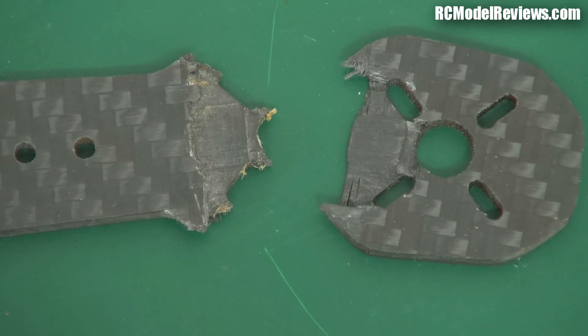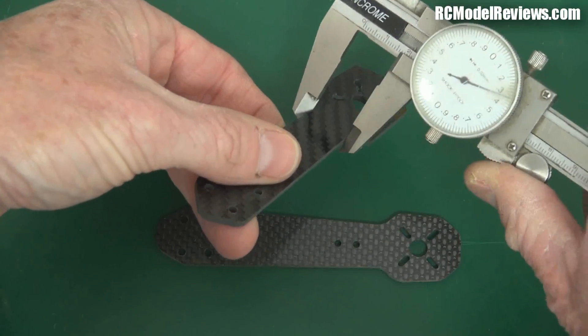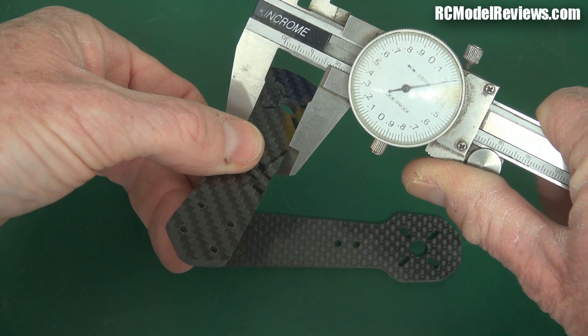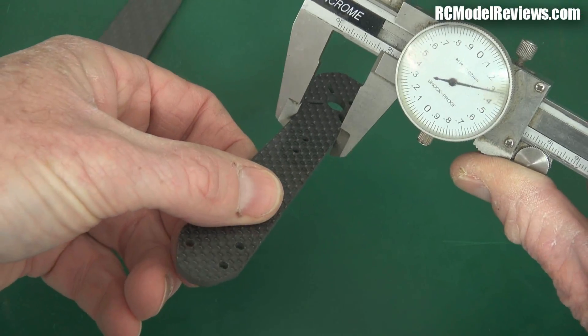Now let's make some measurements. The width of the arm where the motor plate starts is about the same on both — on the Blackout it's 16.2mm, and on the ZMR250 it's 16.3mm — so it's actually slightly wider on the ZMR250.